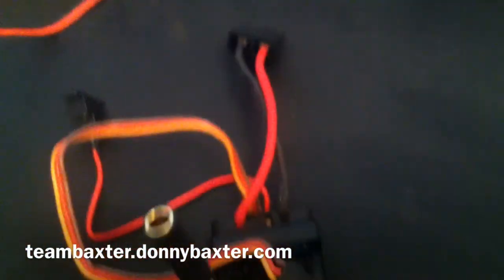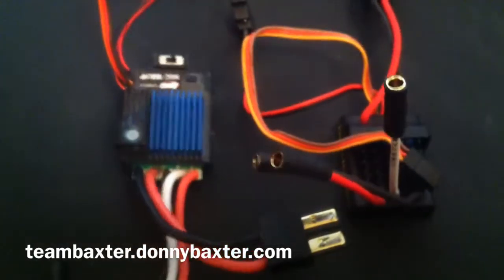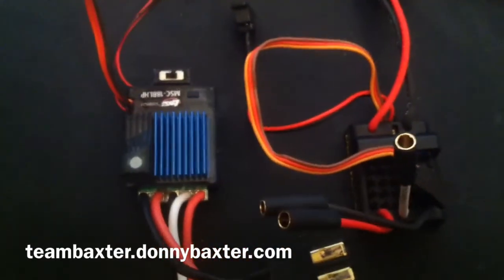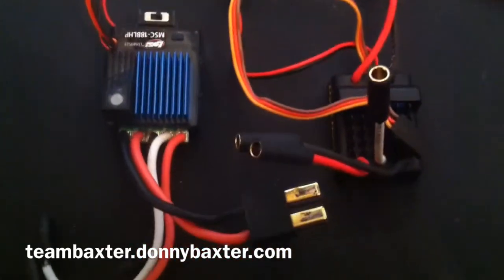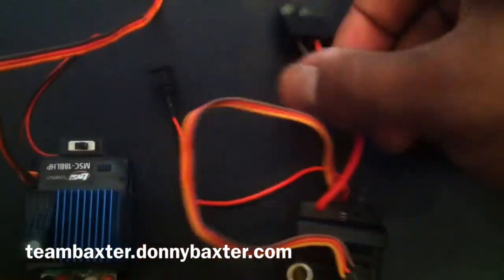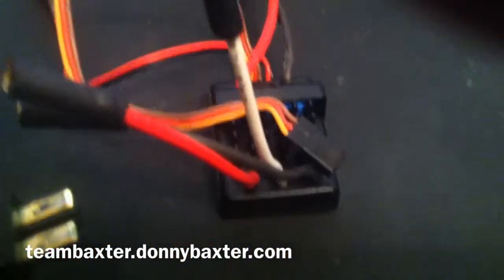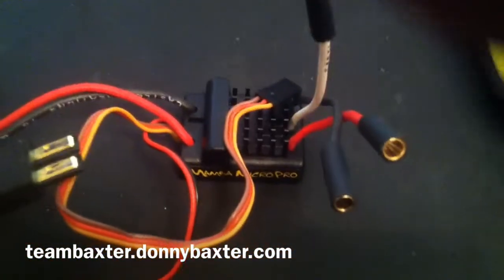I've soldered Traxxas connectors onto both of these speed controllers. The Low-C comes with an EC2 connector stock, and I had my local hobby shop solder on Traxxas connectors for that. I just finished soldering Traxxas connectors on this Mamba Micro, and now I'll install it on the vehicle.